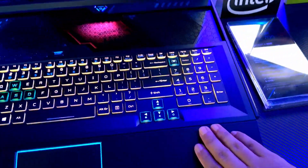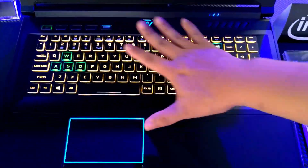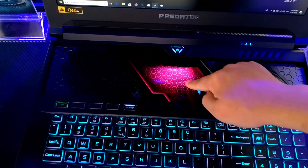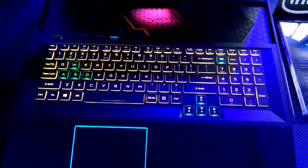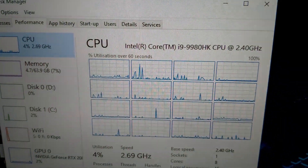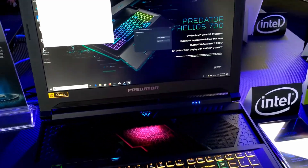The unique thing about the Helios 700 is the HyperDrift keyboard. In the original closed position, when you're gaming you can pull it down — this part lights up with customizable RGB, and you can see the heat pipes underneath. Both sides are intake fans, speakers are underneath, the keyboard is now here, and you have a wrist rest. The processor is an Intel Core i9-9980HK.